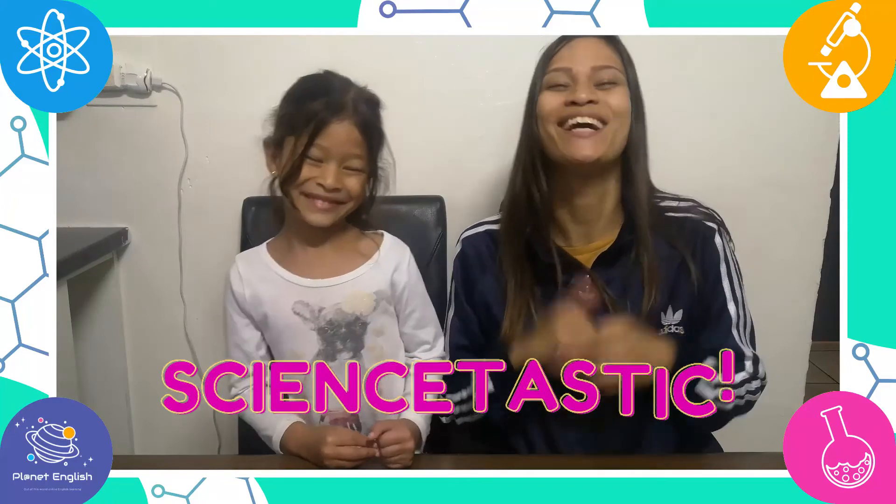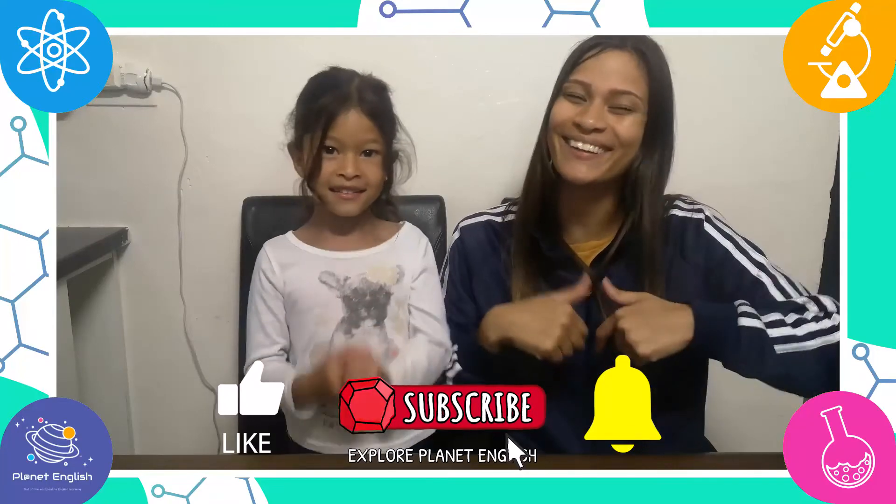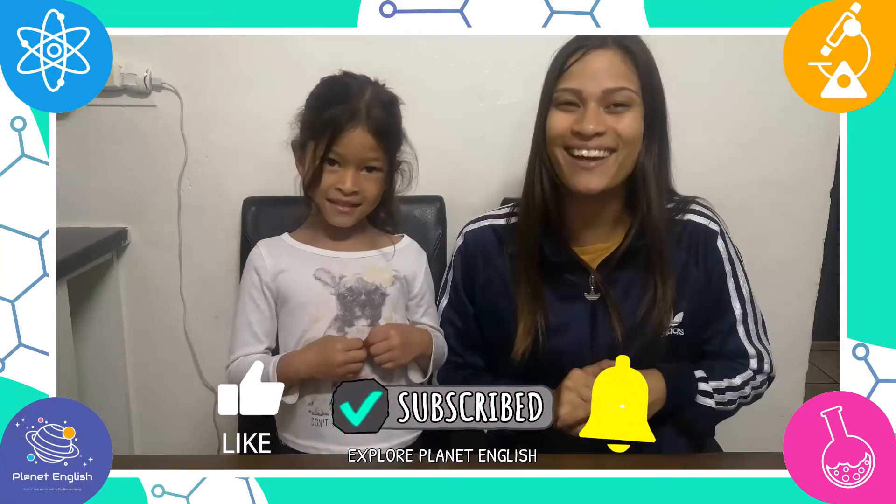Wow, this dragon experiment was science-tastic! Did you enjoy this video? Let us know in the comments below. Please don't forget to like this video and subscribe to our channel. See you all next time — goodbye, future scientists!